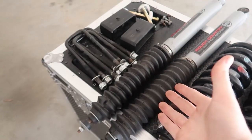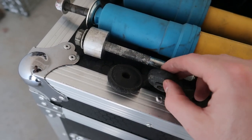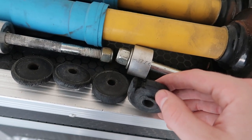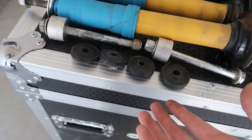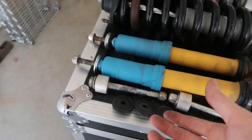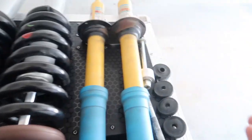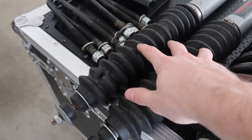With the Rough Country N3 lift kit, you don't get any bushings — they tell you to reuse the stock bushings on the Toyota Tacoma. After about 10,000 miles, the stock bushings got compacted, started to fall apart, and one started to rip. I think they're not used to the excess load that the lift kit puts on them. So I went ahead and bought some upgraded bushings — I'll link them in the description along with the shock boots.